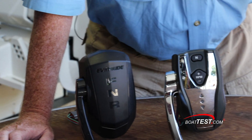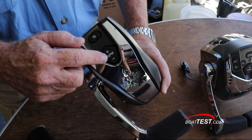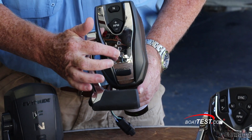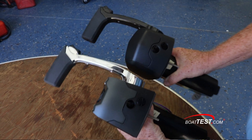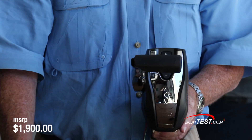Now we move up to the ICON2 premium single-engine controls. What do we get? A neutral button, RPM adjust, an indicator for when we're in neutral, an indicator for what gear we're in, plus chrome accent. Also, the control stick is a half-inch longer. Price for this one? $1,900 MSRP.